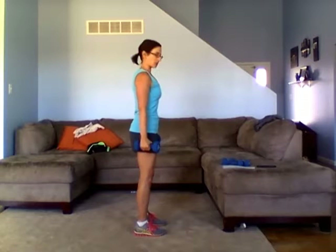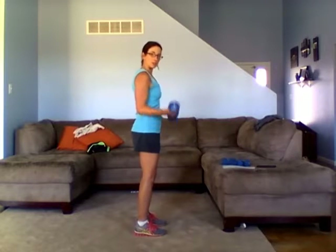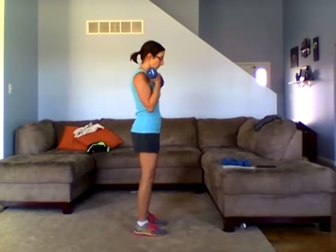We're going to curl up with our palms facing the ceiling. Remember, we want a slight bend in our knees and your tummy should be tight. We're not letting our stomach hang out — we're nice and tall, stomach is tight. We do want to try to keep our elbows in about the same place. It will move a little bit, but we don't want to swing. We want to keep that top part of our arm stable.